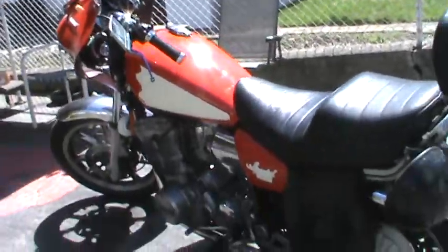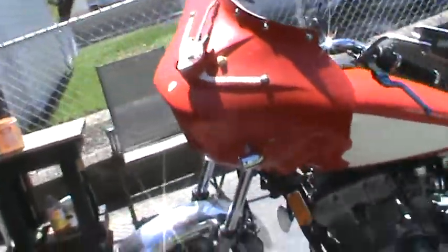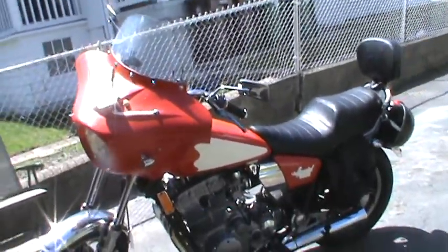Rodney's XS850, 1980 — that's about as rock and roll as you're going to get. Thank you, Jesus.